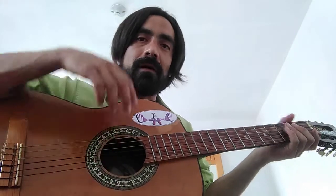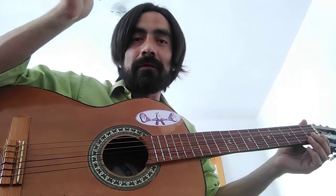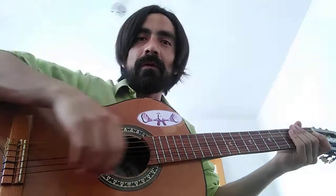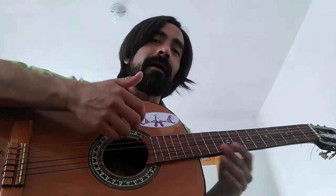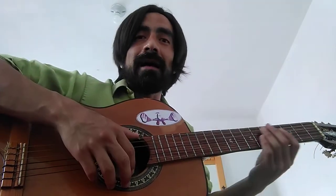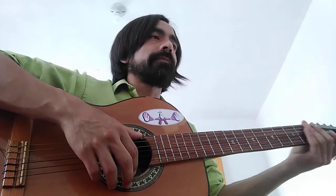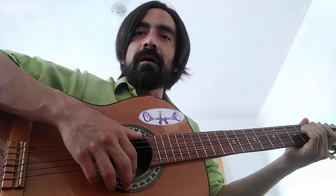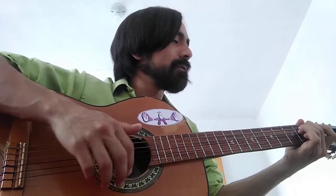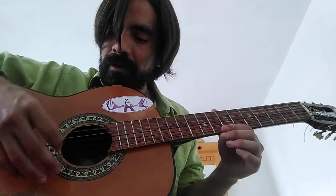The first thing I want to talk about is that you use the right hand to strum up and down. You have to think about the right hand as a percussion instrument, because of the strumming of the song.